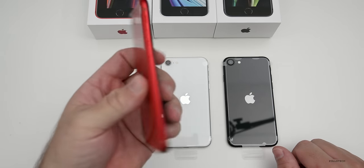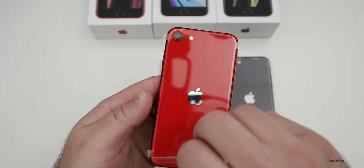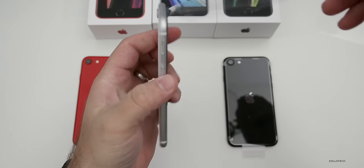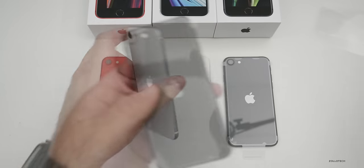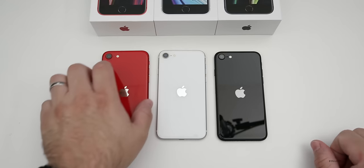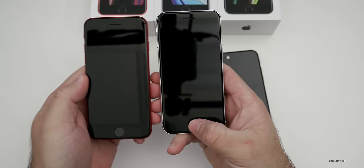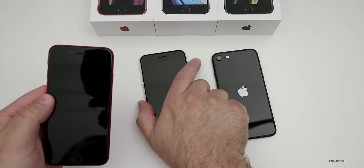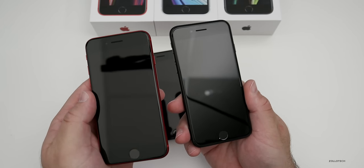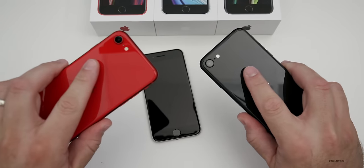Each one of these is identical other than color. Now each one has the Touch ID button on the front and it's got the familiar iPhone 8, 7, or 6 design to it — a great design for many people. In fact, many people consider it their favorite iPhone design of all time. I personally liked the more squared-off edges of the iPhone SE or 5/5S era, and maybe we'll see that with iPhone 12.